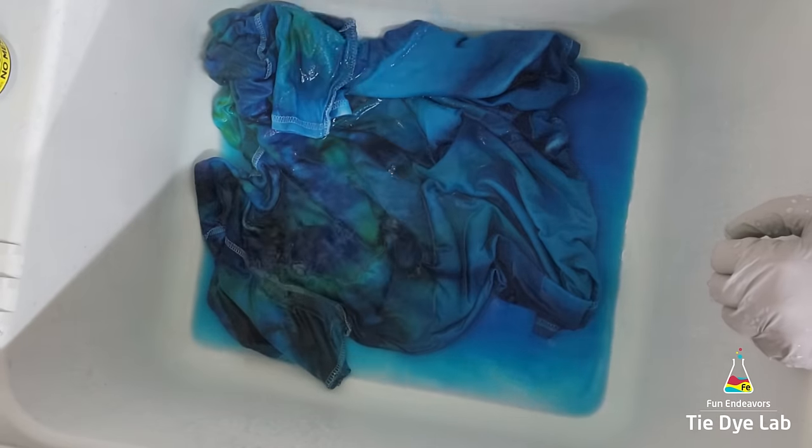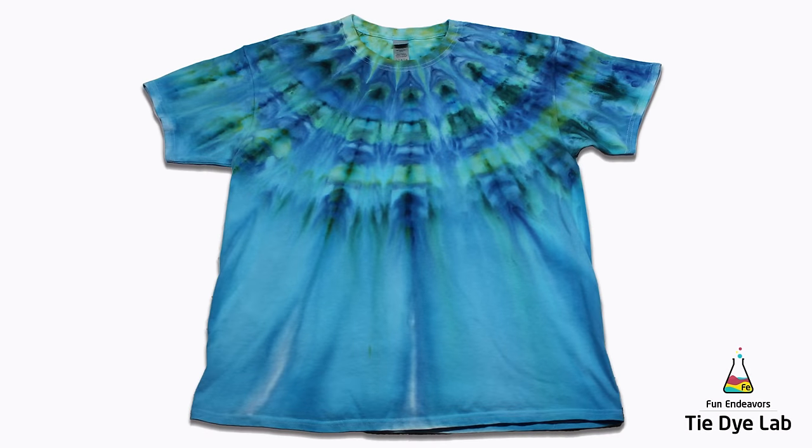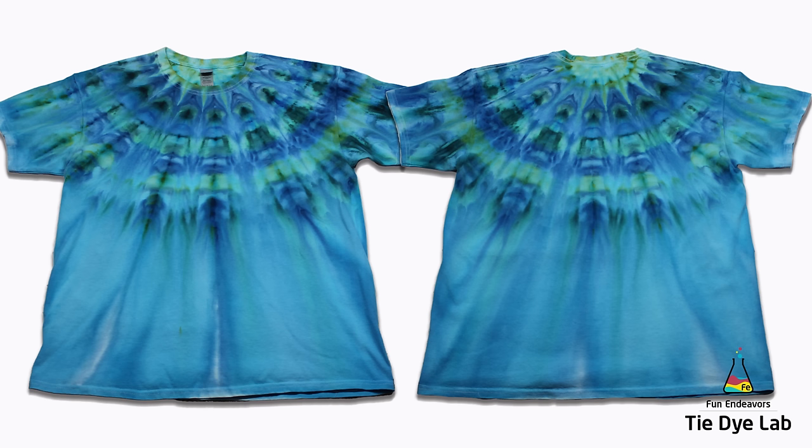After the shirt was washed and dried, this is what it looks like. I think this one turned out looking really pretty. If you remember, I've made one of these before and I used a green and more earthy tone color palette, and I had problems getting the green and the rest of the colors to go all the way down to the outer edges of the shirt. So I thought I would redeem myself by using a different color palette and see if I could make it work. And it did. I'm really happy with the shirt. I think it looks really pretty.